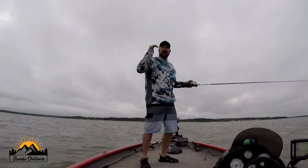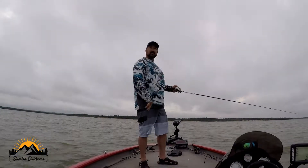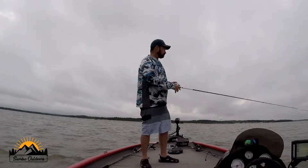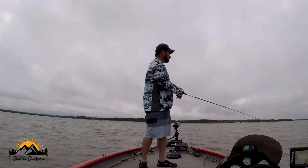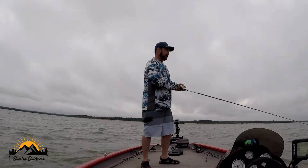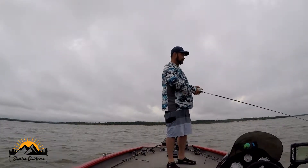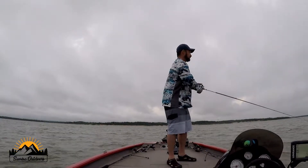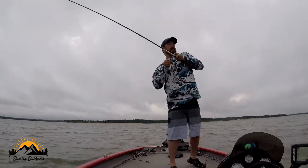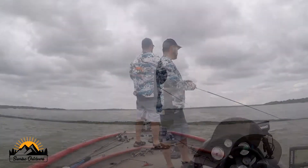That last fish was right as I got up on the top of that drop-off, so the little ones are definitely here on top. There's a bite right there — moved it three inches and got a nibble. I don't think he's got it... nope. That's how it goes.